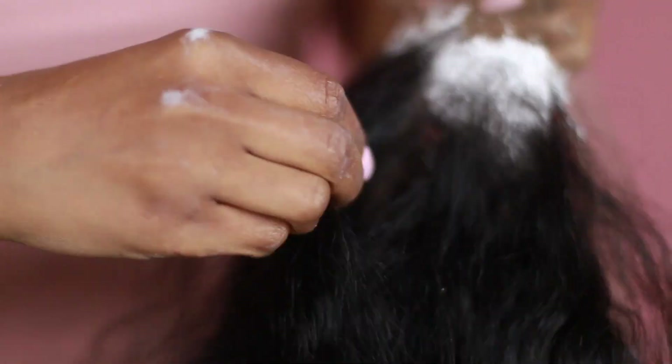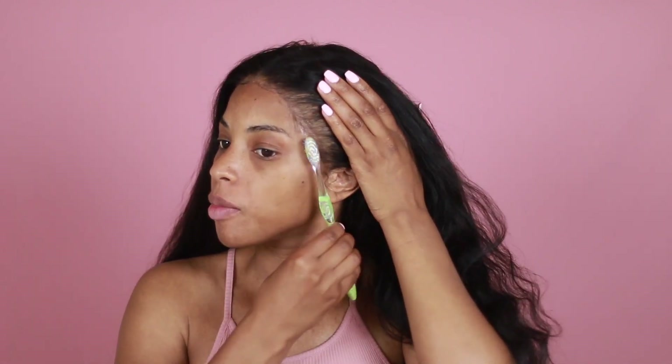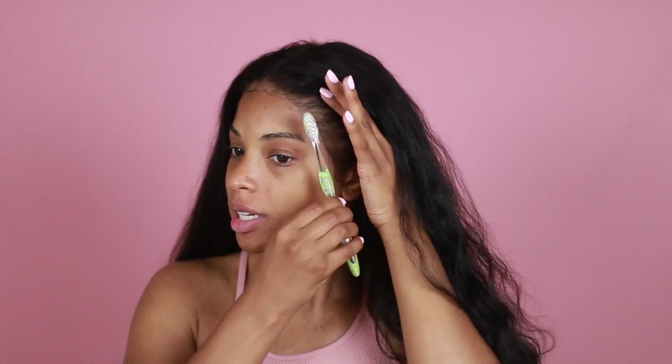I don't like to do it on the mannequin head because I find it goes too far through. So that's why I'm doing it off the mannequin head. My wig is obviously glued to my head. I took down some baby hairs, which I don't really need because I intend to do that layered look that we're trying to achieve here.